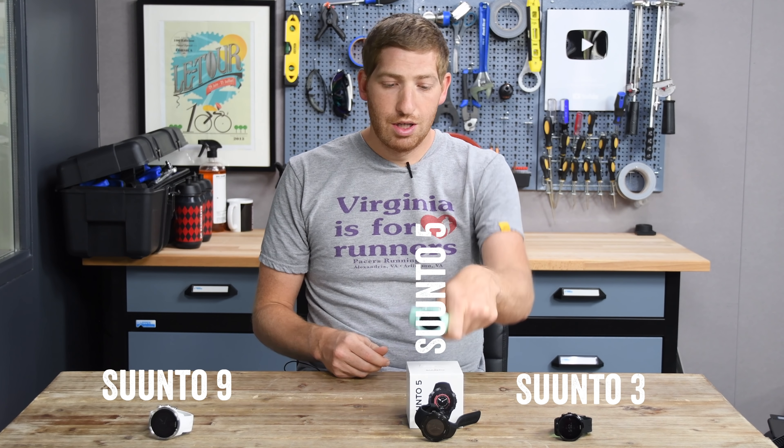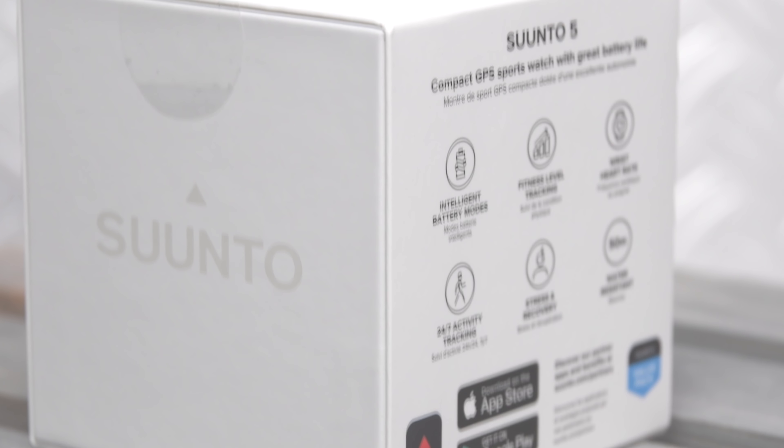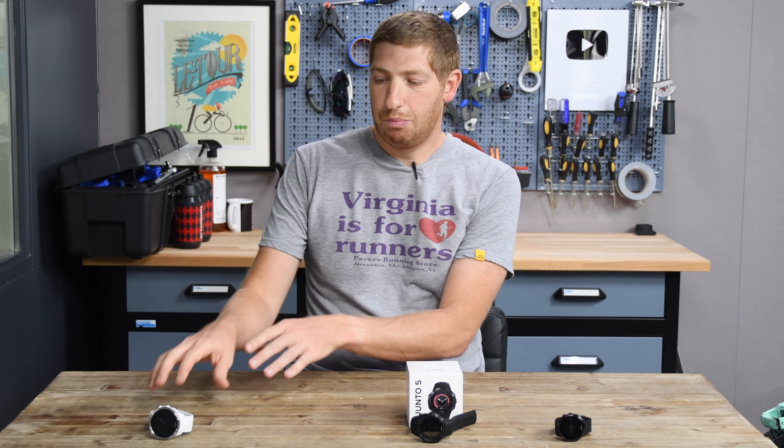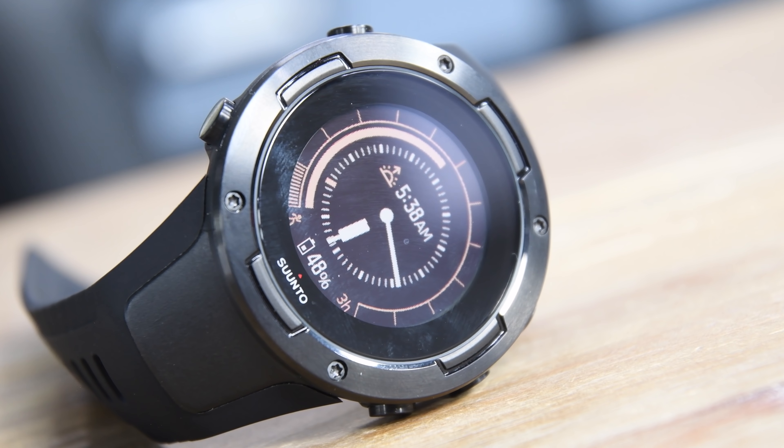So what does the Suunto 5 have in it? It's effectively got the best of both worlds. The Suunto 3 did not have GPS built in — you had to use your smartphone paired to it to track GPS, leveraging its battery, which wasn't ideal. The Suunto 9 at the top end does have GPS. So the Suunto 5 takes the best of both: it has built-in GPS, though it doesn't quite have the same battery life and bulk as the Suunto 9.